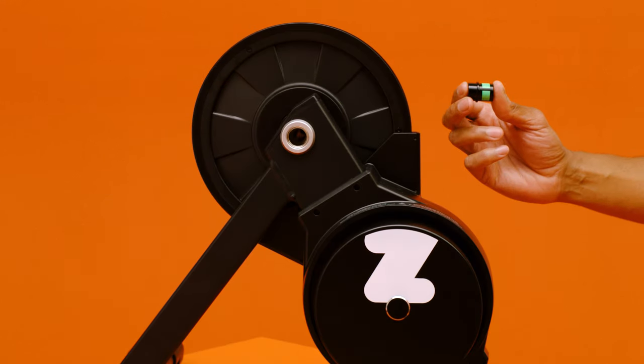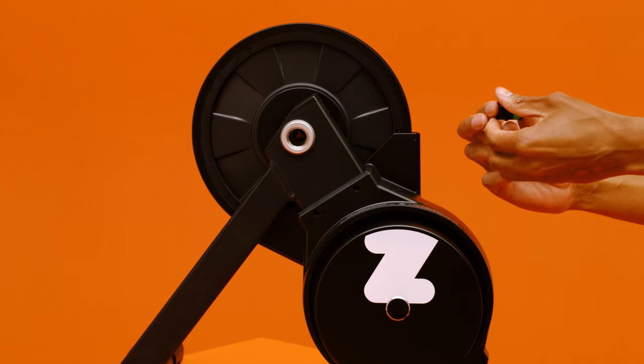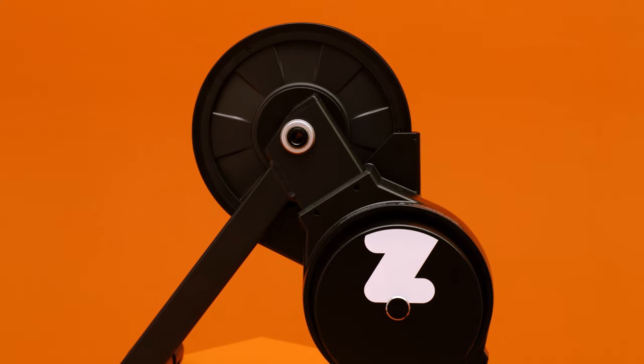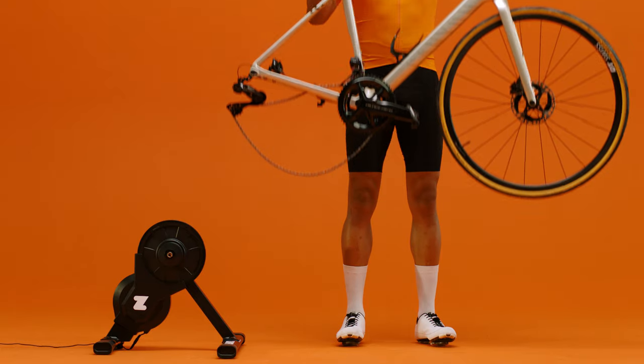Take the non-drive side adapter out of the adapter instruction card and insert it the appropriate way around. The coloring on the adapter should be visible if you have 148 millimeter wide dropouts.